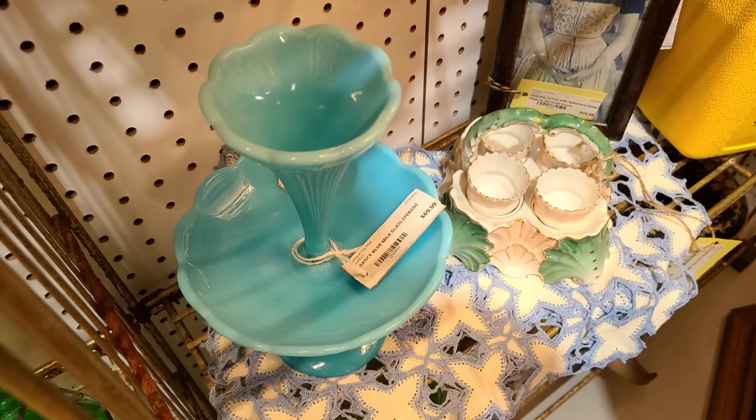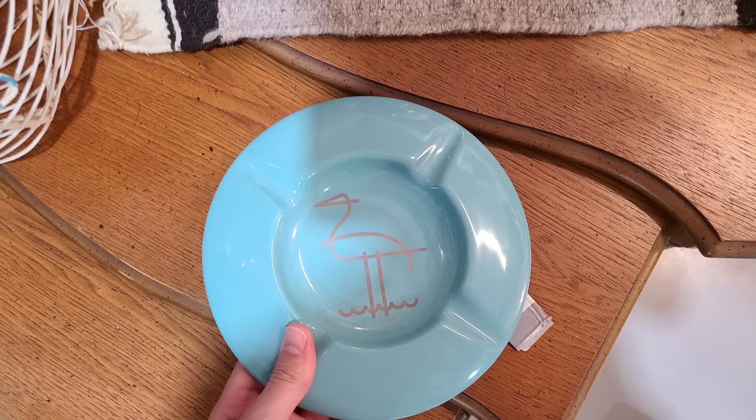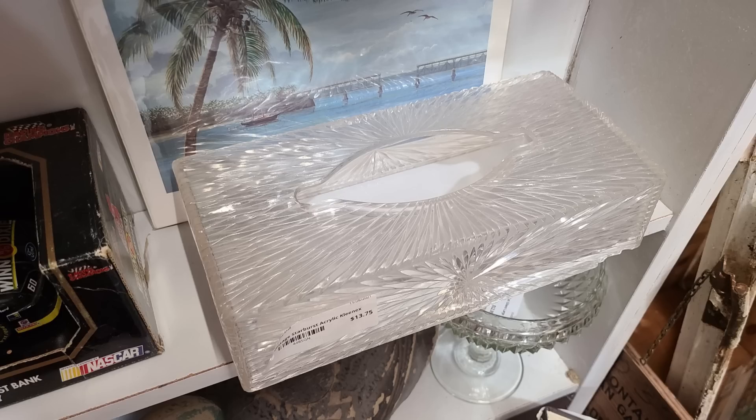I noticed this blue thing down the corner — it's like an Epernay-type piece at $170. It says France on it — it's just really pretty with a nice ribbing up the side. PV France. Look at this ashtray — it's so mid-century and has a flamingo on it. I really did like it but couldn't bring myself to buy it for around $20.